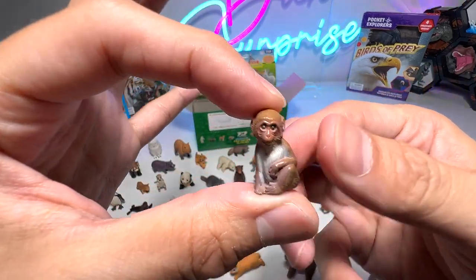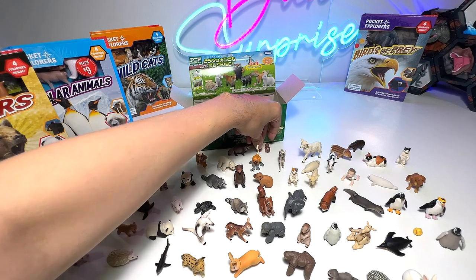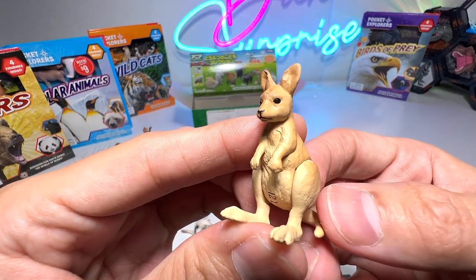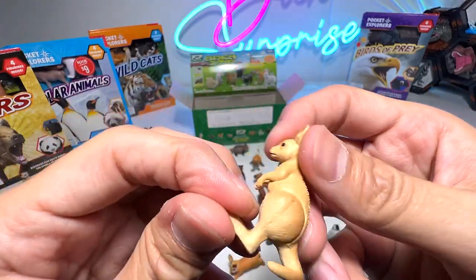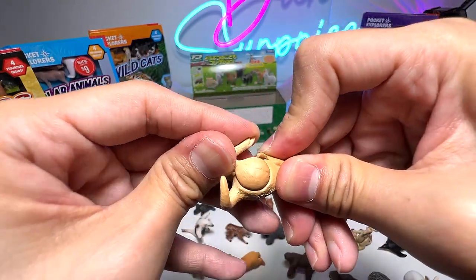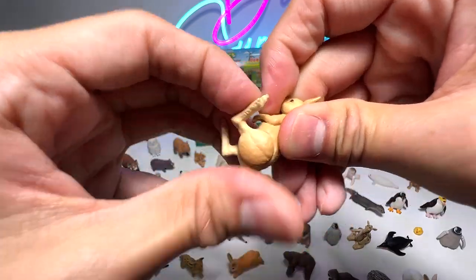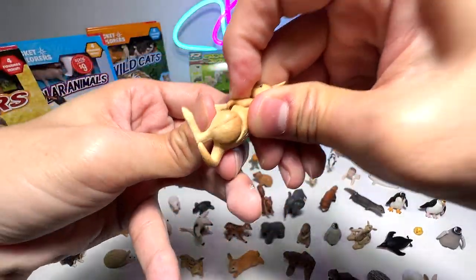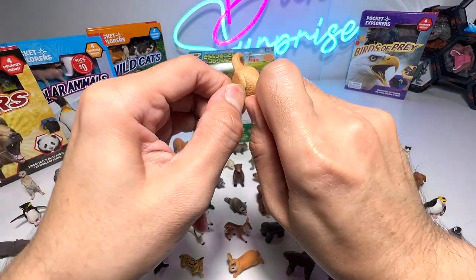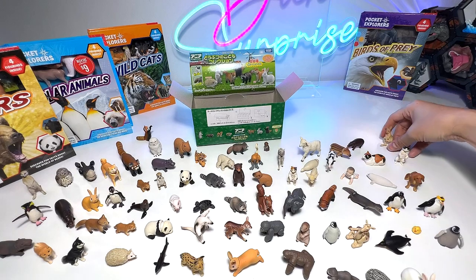And here we have a baby monkey — I think this is a baby Japanese monkey. This is a joey — joey is basically the name of a baby kangaroo. It comes with movable legs. The legs were stuck but now they move. Baby kangaroo, very nice.